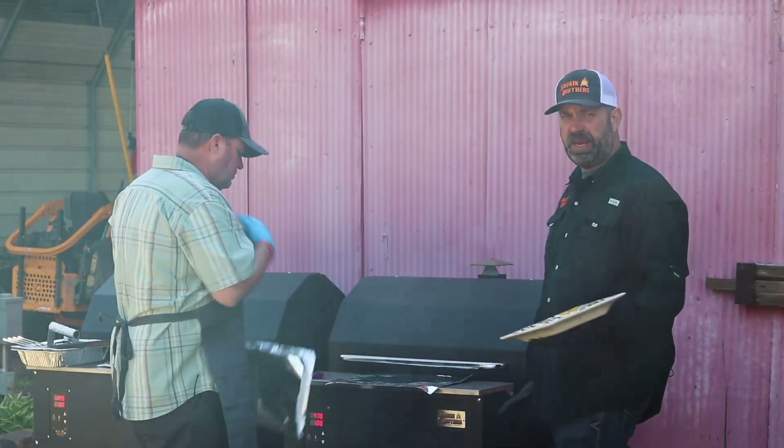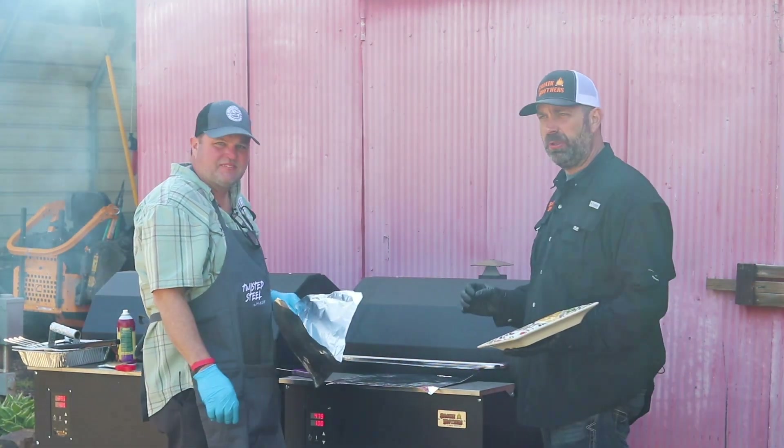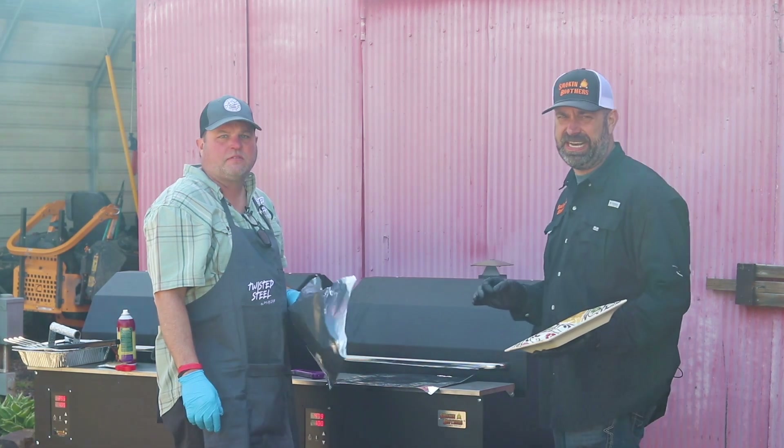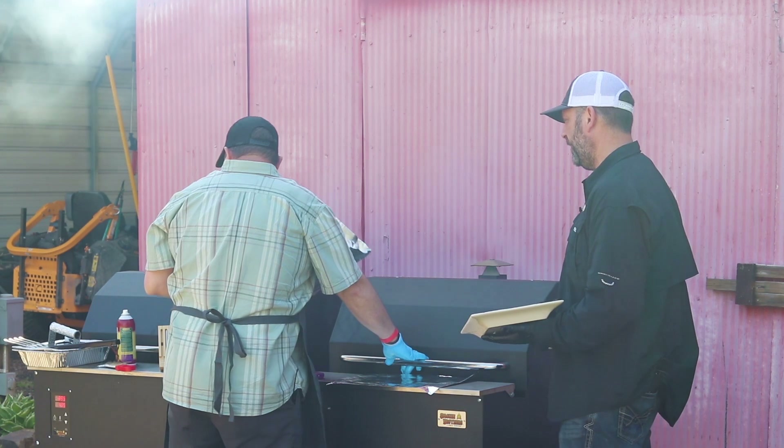We're getting ready to pull these off. The main thing to know about steaks is they do raise in temperature after you pull them. Most importantly, cook to temperature, not to time. Marty's pulling these off at 135 degrees and has made a little foil pack to put them in.